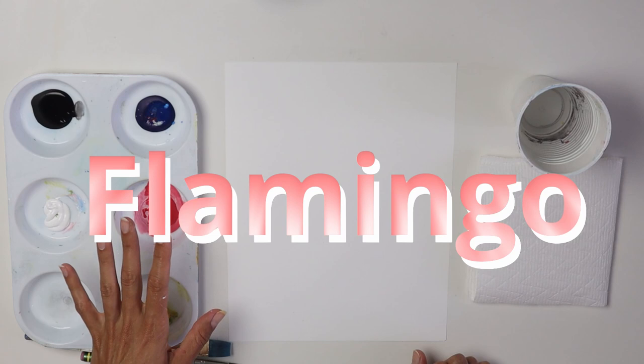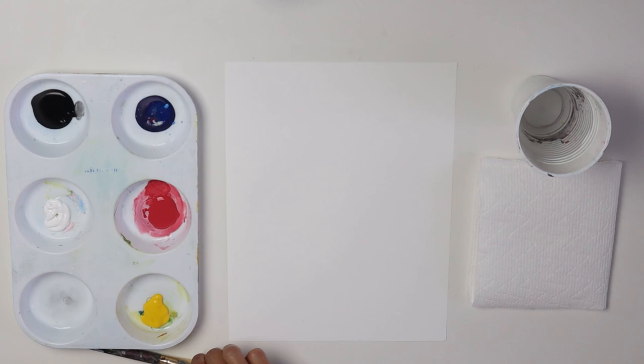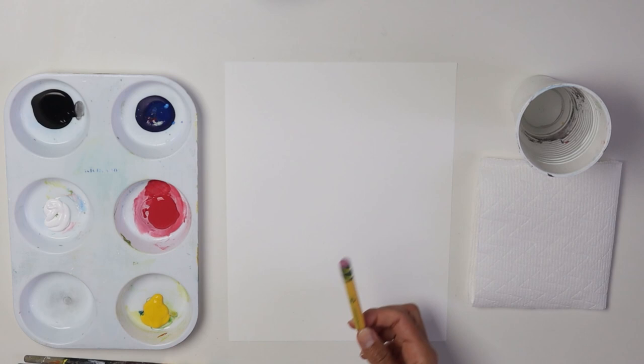I have my primary colors here: blue, red, and yellow. And then I have black and white. A paper or canvas, a piece of paper towel, a cup of water, two brushes — a flat brush and a round brush — a pencil, and I'm also gonna use a small cup.